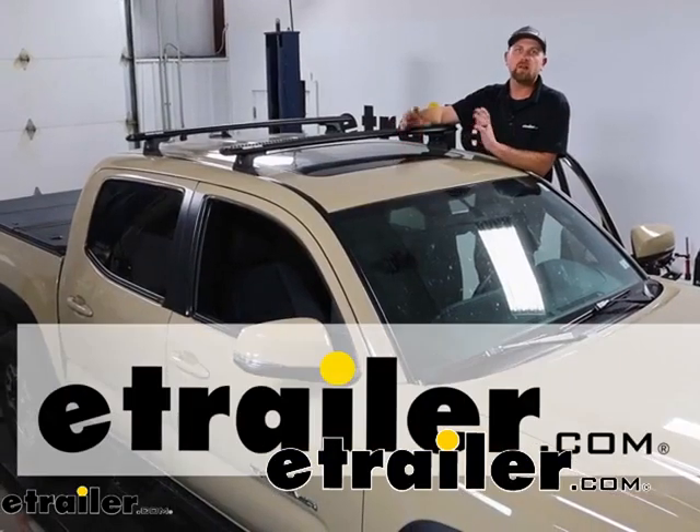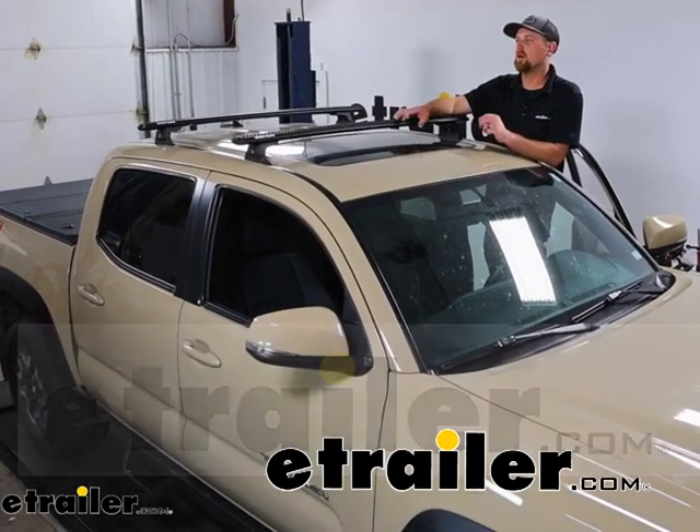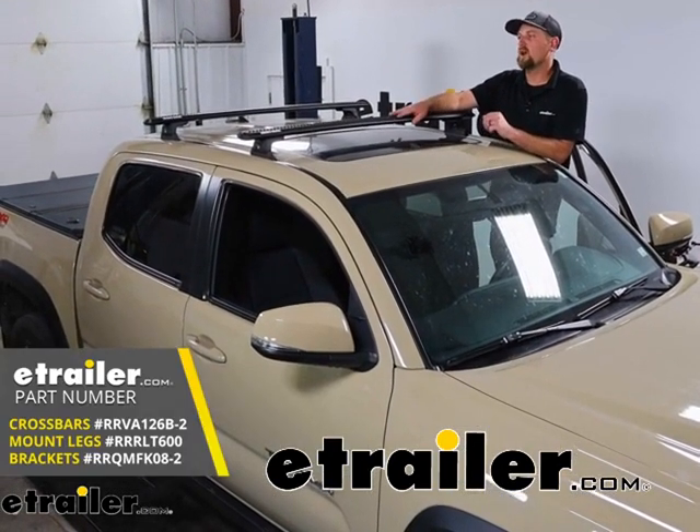Hey everybody, Ryan here at E-Trailer. Today on our 2017 Toyota Tacoma, we're going to be showing you how to install the Rhino Rack Roof Rack System.